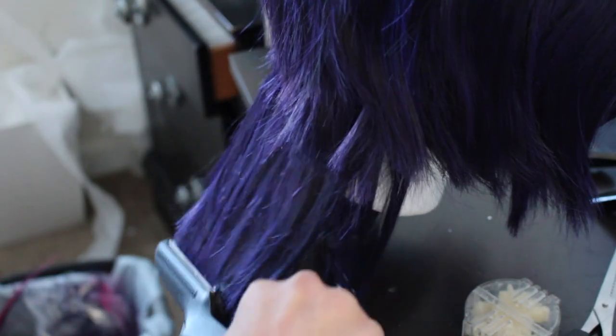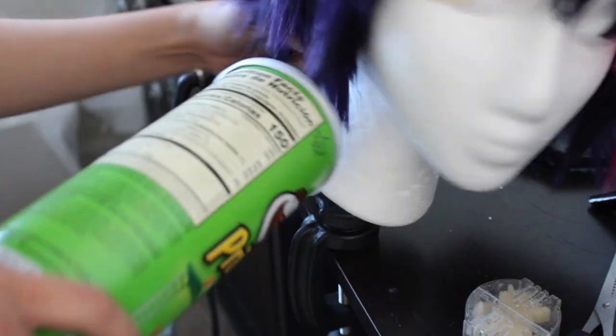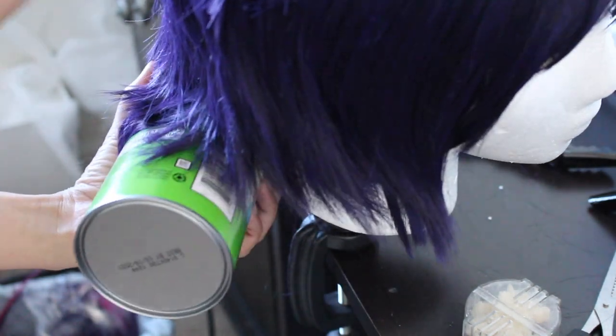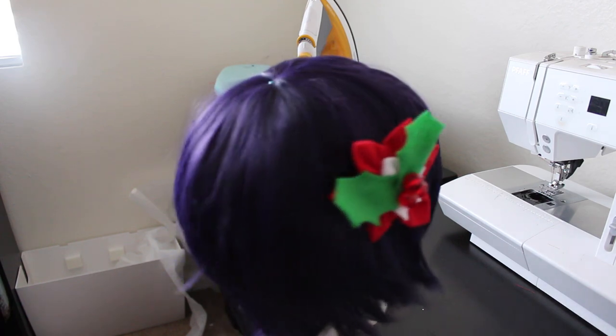To give Ryuji's signature rat tail flick, I first began by heating it up with my iron, and then using a Pringles can to curl it up. With the addition of a hair clip, my wig is finally done.